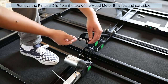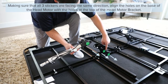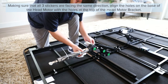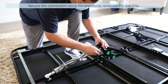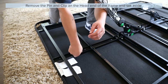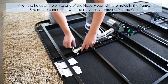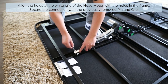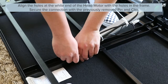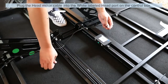Remove the pin and clip on the top of the head motor bracket and set aside. Make sure all three stickers are facing the same direction, then align the holes on the base of the head motor with the holes at the top of the head motor bracket. Secure the connection using the previously removed pin and clip. Plug the head motor cable into the white labeled head port on the control box.